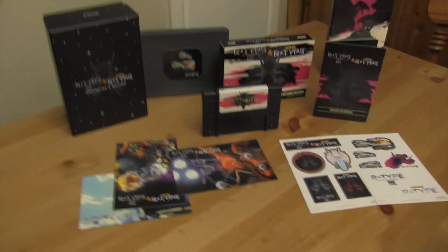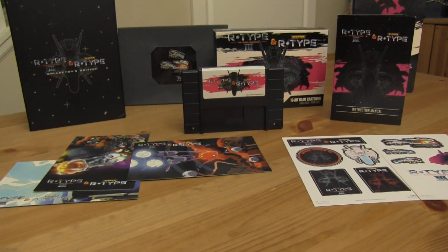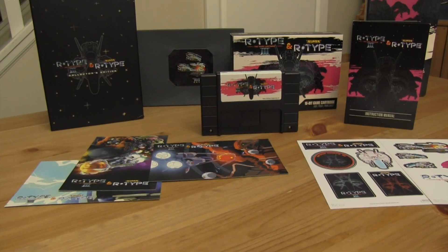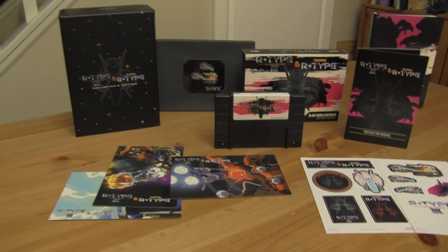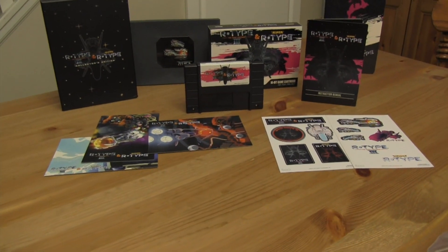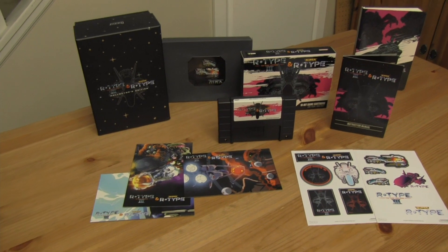It is definitely a lot packed into a package. Awesome — thank you so much to RetroBit for putting this together. This is honestly one of the best packages I have ever gotten. I know I'm a little late on this, but if you guys can find one for a reasonable price, I suggest you pick one up — it may take some searching. If you like R-Type and R-Type 3, if you enjoy your shooters, and really difficult ones, then yeah, it's a good way to go. Beautiful — thank you so much for watching everybody, have yourselves a great day.